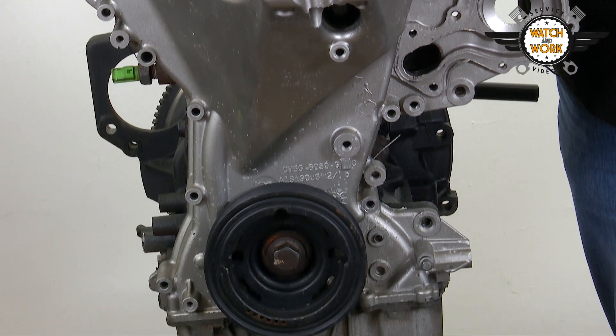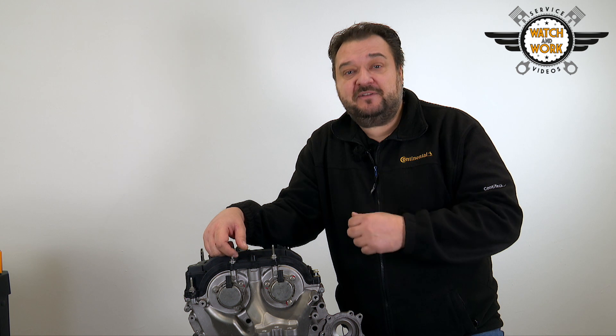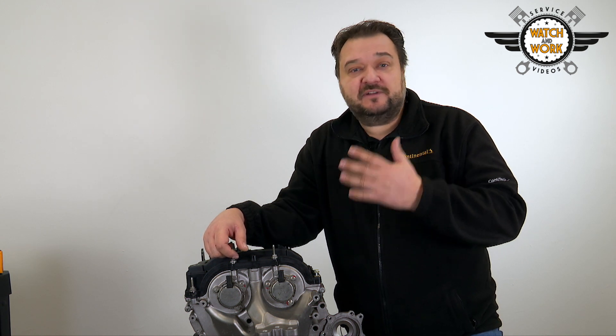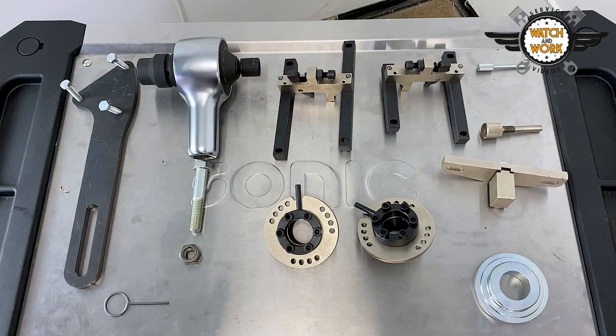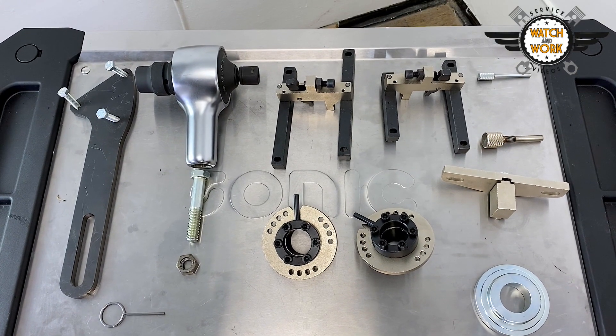This is done by removing the undershield, air conditioning compressor and alternator, along with the turbocharger intake hose, exhaust manifold, exhaust pipe, catalytic converter and intake manifold. You'll need quite a few special tools to remove all these parts.